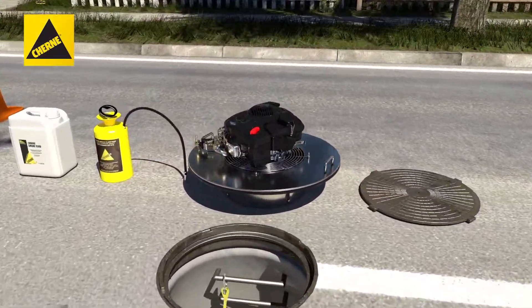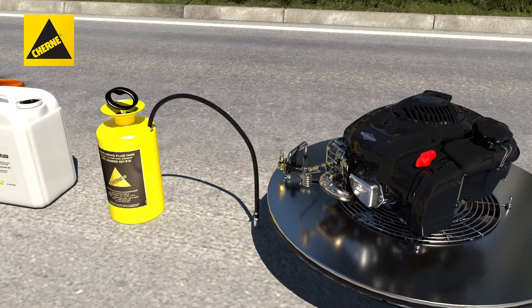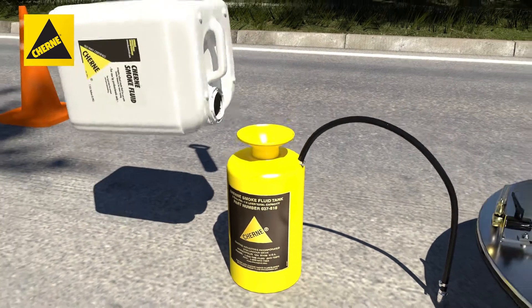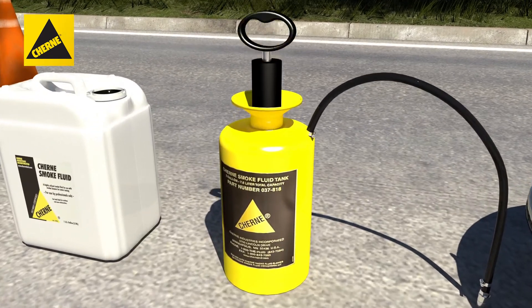Before you begin, make sure the ball valve for the liquid smoke intake is in the off position. Next, make sure that the fluid tank is not pressurized and carefully open the fluid tank to add one to two gallons of churny smoke fluid. Then close the tank and tighten.